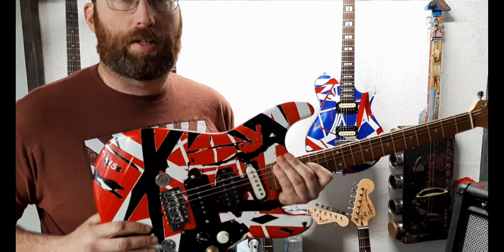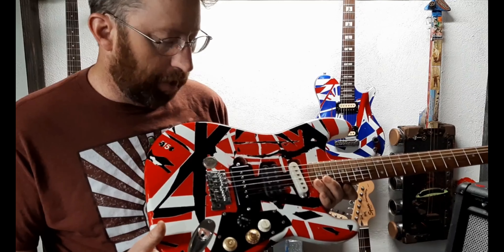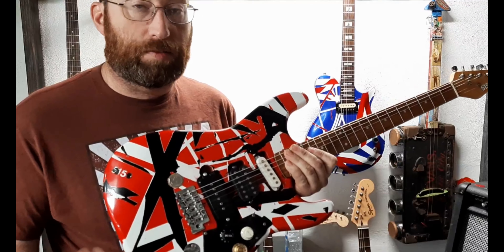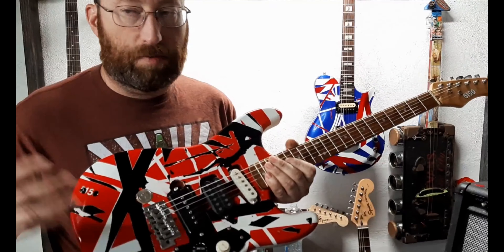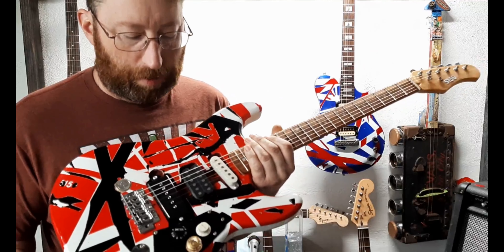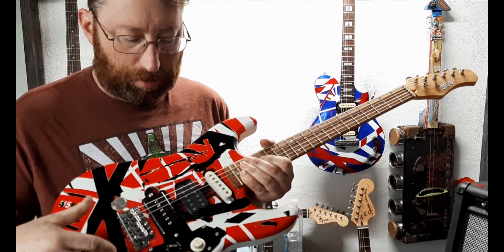The reason I decided to share it is I was looking for a wiring diagram for this particular setup with four pickups — the fourth pickup is a little different — and I couldn't find it. So I figured I'd share this in case somebody else was looking to do something similar, because if I can't find something, maybe somebody else is looking for it too, even though I guess sometimes the things I build are a little obscure.